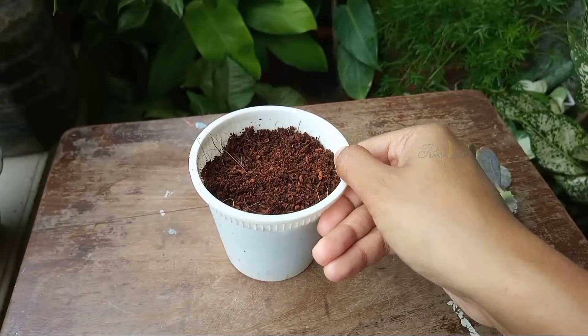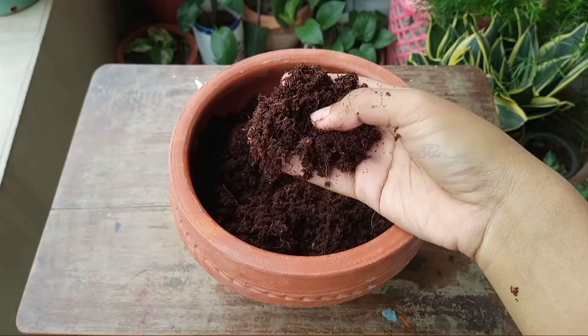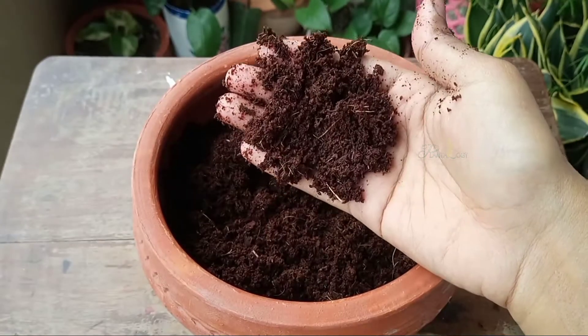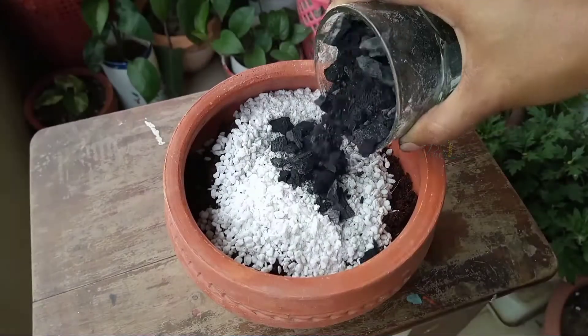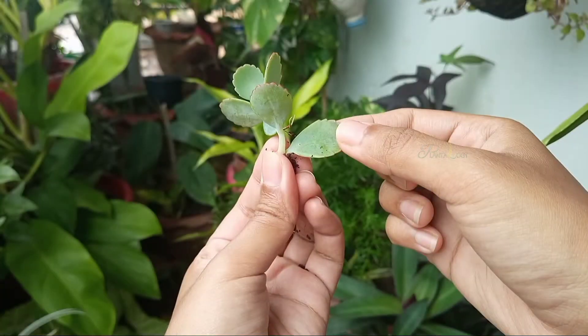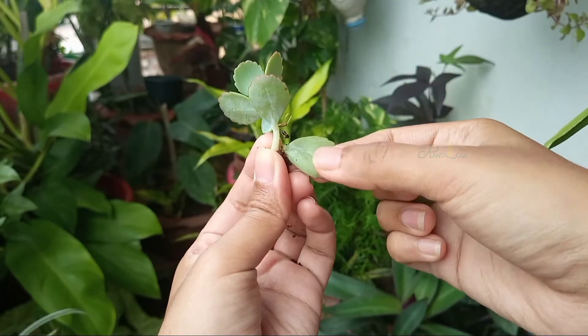As growing media, I've taken only coco peat. Coco peat won't always do great for you because it holds lots of water — I always forget to water my cuttings, that's why I use coco peat. You can also use cactus soil; I've shared a cactus soil mix video, link in the description box. Before inserting in soil, remove some of the lower leaves by twisting.